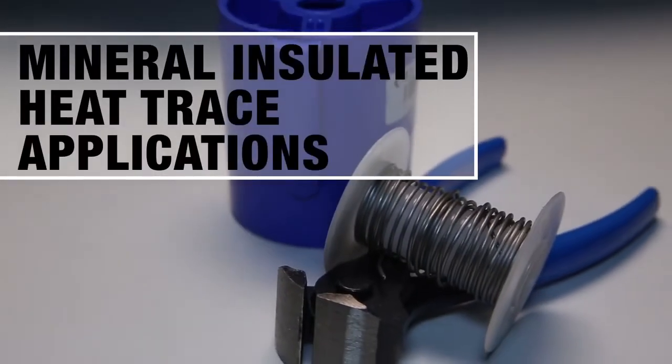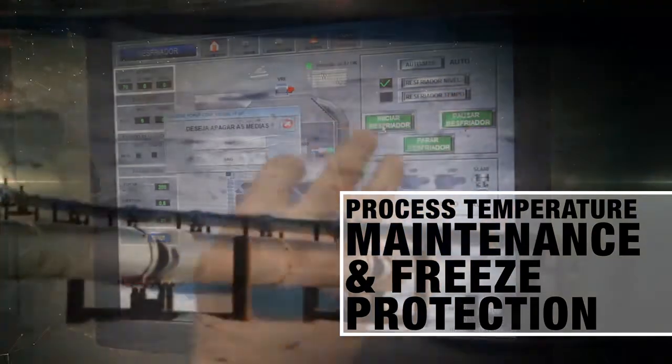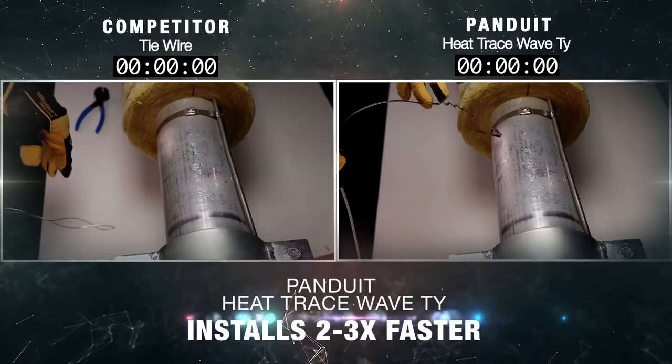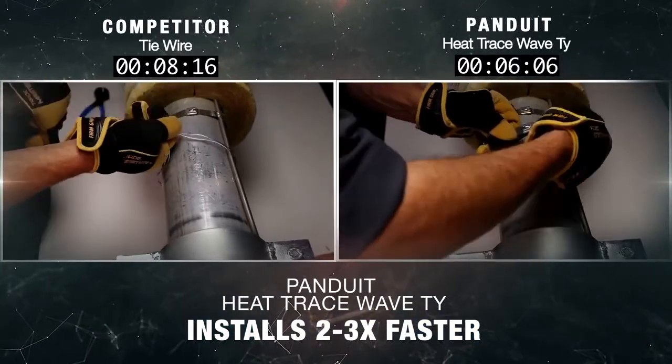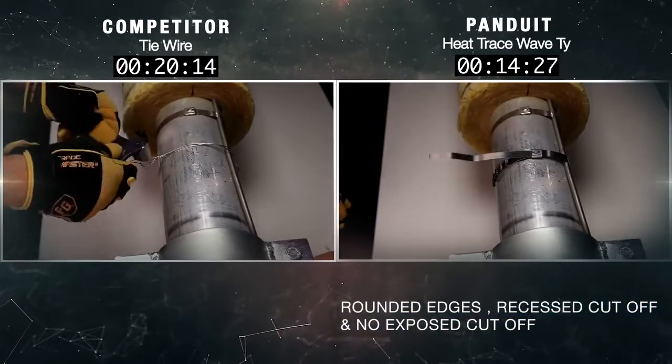Primary applications for mineral insulated heat trace include process temperature maintenance and freeze protection, which are commonly installed with tie wire. Panduit Heat Trace Wave Ties install two to three times faster than conventional tie wire. Heat Trace Wave Ties offer several key safety features.